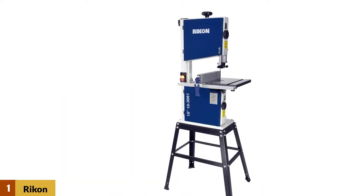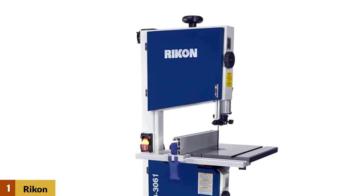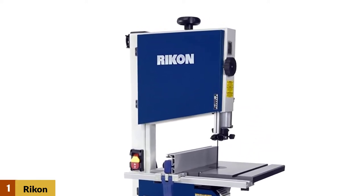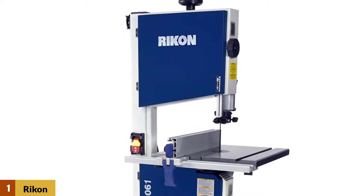At Number 1: Rikon 10-3061 Deluxe Bandsaw. This model from Rikon is one of the best benchtop bandsaws on the market. It's a high-quality tool with a lot of features found in bigger and more expensive models. What you get here is a cast steel frame with a 1/2 horsepower motor,